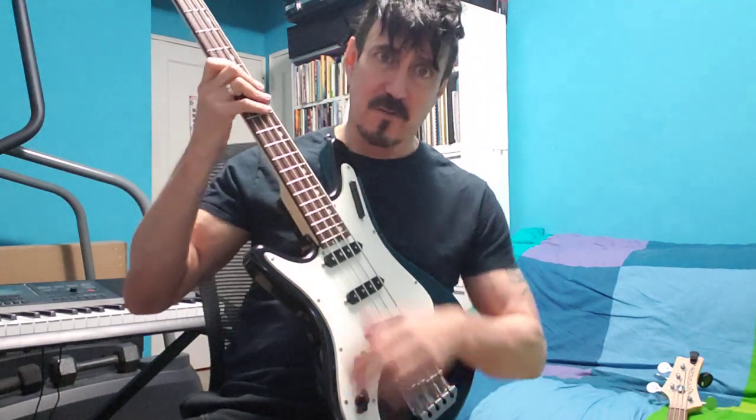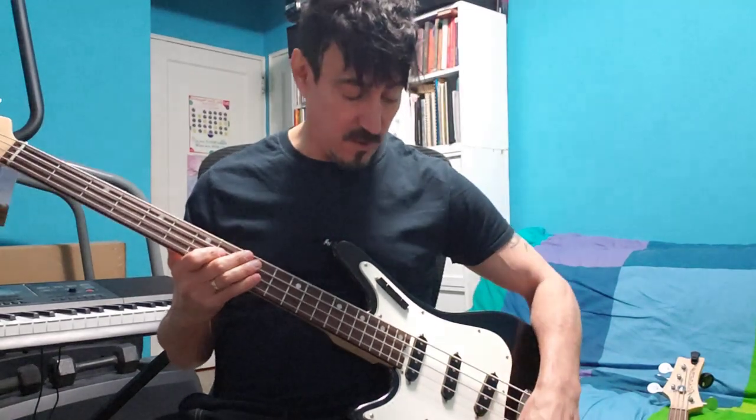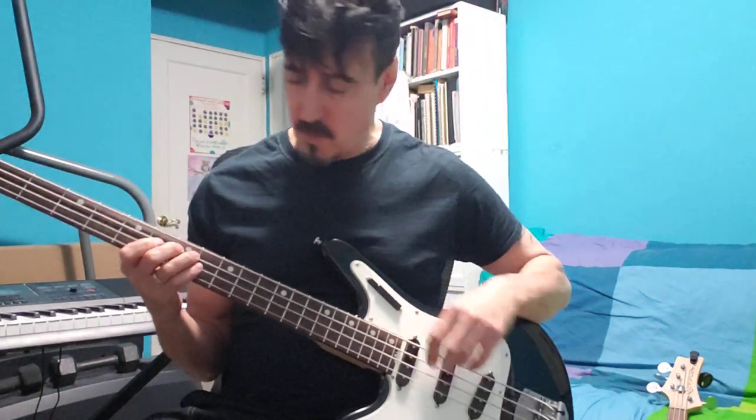I don't want to make this a long video. I just want to show you what the thing sounds like, which is pretty freaking awesome. I'll start with the neck pickup with the tone wide open.